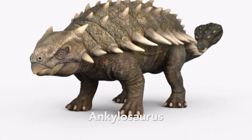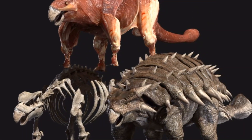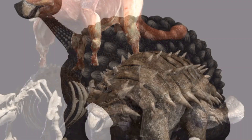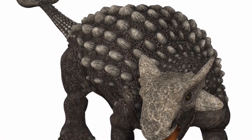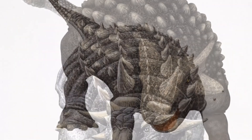Its head and face were sheathed in pads of protective armor, and when it blinked, armor-plated eyelids closed over its eyes. Its wide beak and small teeth were perfect for nipping off low-growing plants. Large throat bones show that Ankylosaurus had a big tongue, which probably pushed its food around inside its mouth before swallowing.